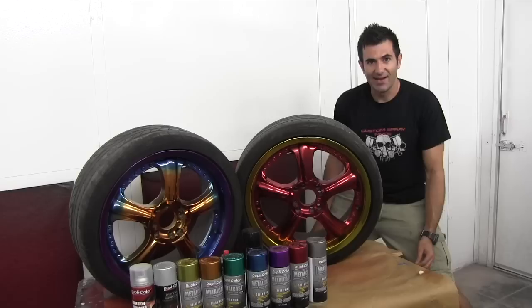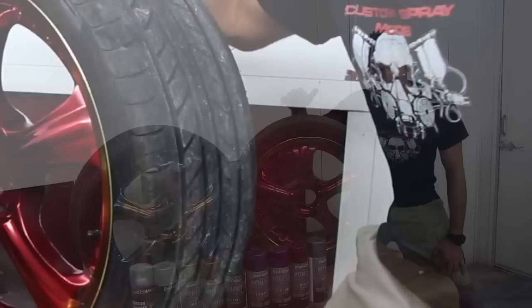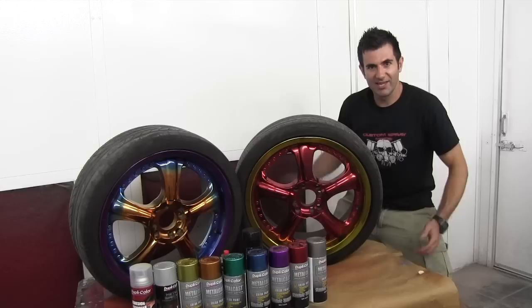So yeah, if you've got a spare weekend and you want to change the colour of your wheels, go for it. If you want to revert the wheels back to their existing chrome colour, you can simply just use multi-purpose thinners, clean them down and that paint will wash straight off and you've got your chrome again. Best of both worlds.